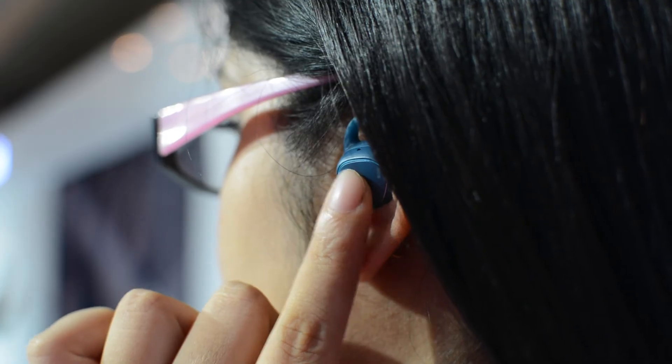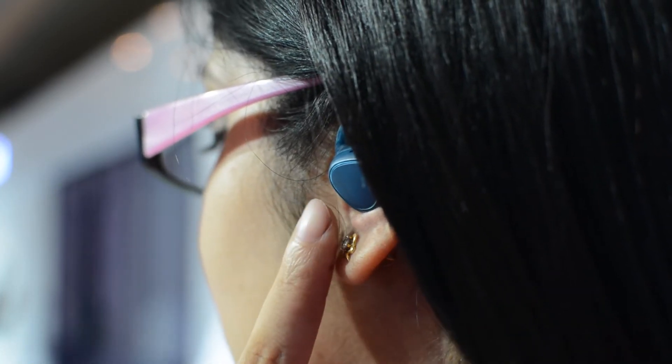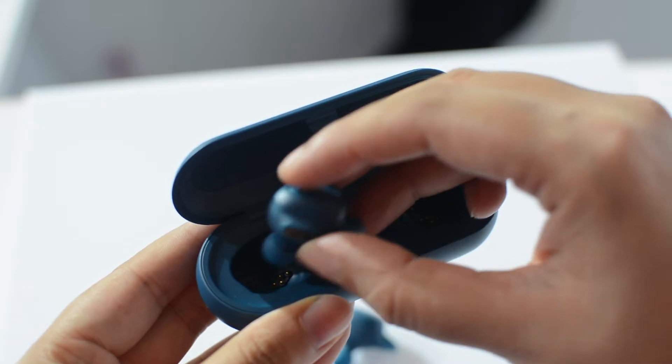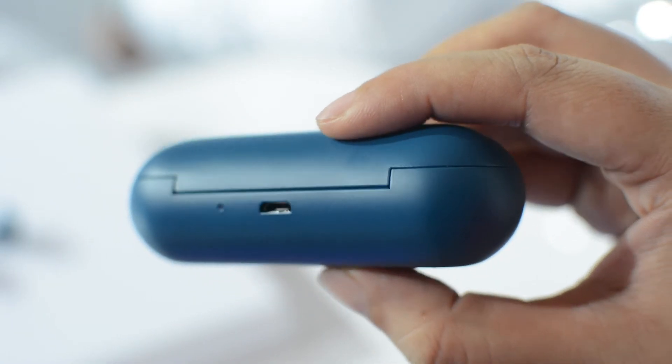There's also a 47mAh battery underneath which the company says is good enough to last up to 90 minutes. It comes along with a charging case and you need to simply put them into it and put on charging. It has a micro USB port at the back for charging purpose.